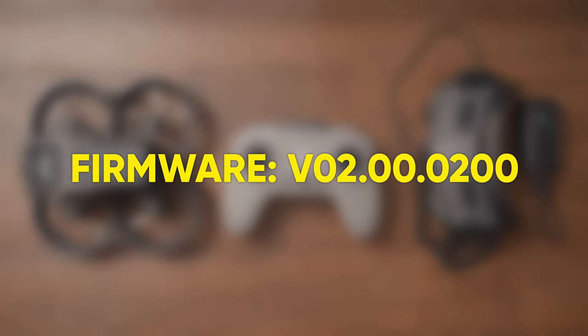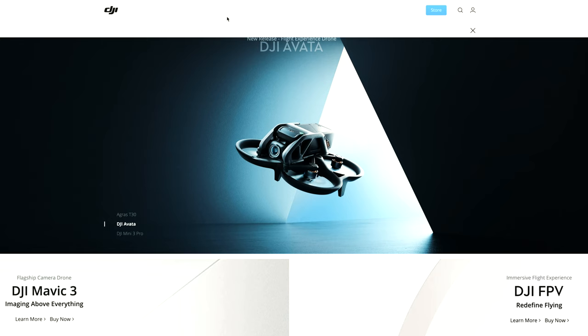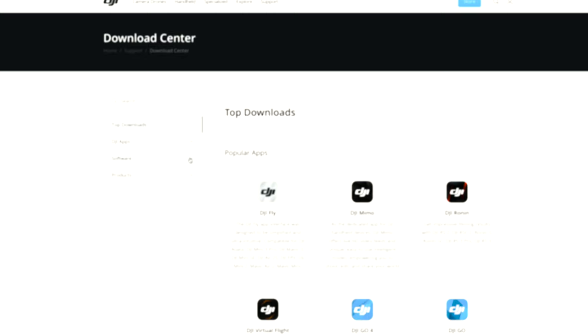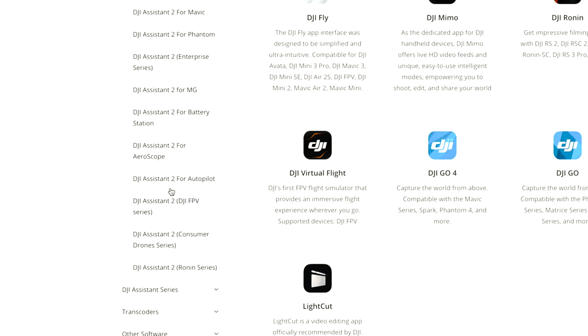Here you should get a new firmware update notification for firmware version 02.00.00.20. But if you only have the FPV controller and not the FPV drone or the Goggles V2, you can update to the latest firmware by connecting it to a computer. To do that, go to dji.com, then to Support, select Download on the right side, go down to Software on the left side, and in the Software section go to Assistant 2 Series.